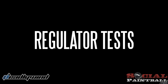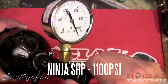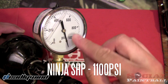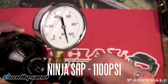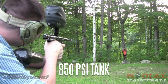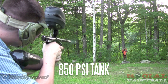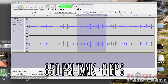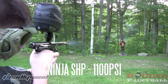Let's test the standard one — you can see we're sitting right at 850 psi. Now for the SHP reg, it's right off the scales. But if you look at the intervals, that's definitely in the 1100, maybe even close to 1200 range — it's just right off my gauge.